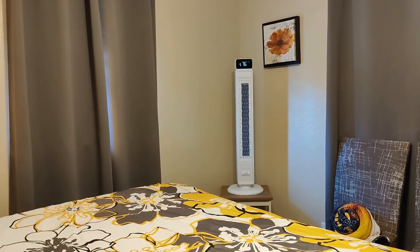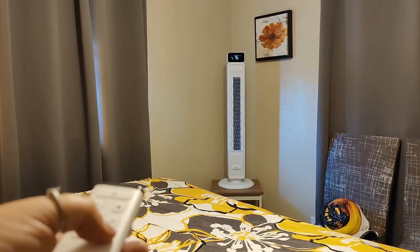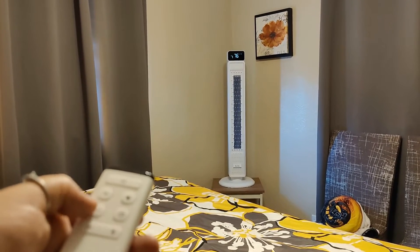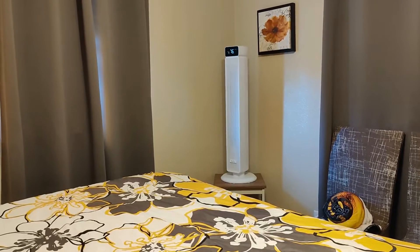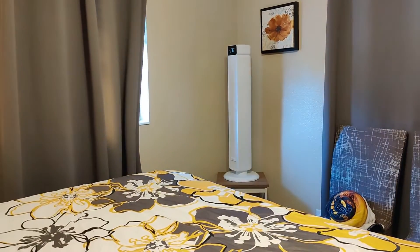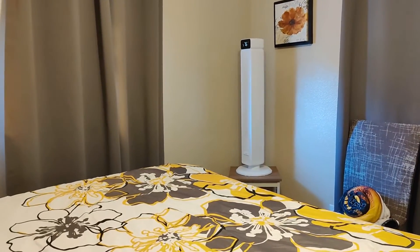Please accept my apologies for the very obnoxious blue jay in the background — he will not go away. This fan has multiple speed settings so you can turn it on low or you can turn it on high. I can feel it on the opposite side of the bedroom when it is on the second lowest setting, and you can see this is the second lowest setting blowing the curtains.